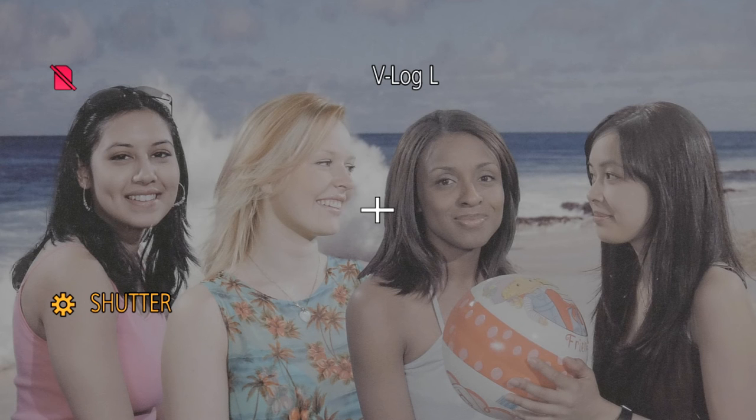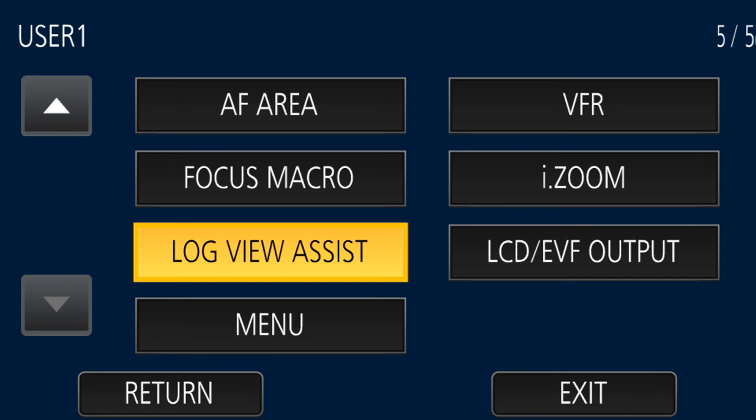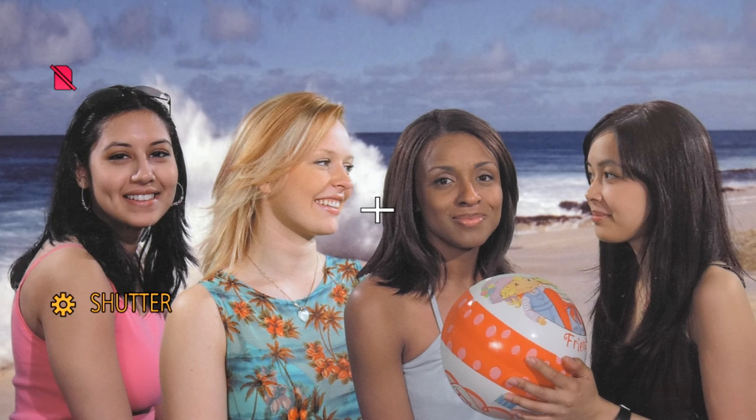When you're monitoring V-Log L, it can look flat and muted on the monitor because it is — it's flat contrast. But you can get a preview of what it'll look like after grading. If you assign log view assist to a user button and press it, you'll see basically a Rec. 709 gamma overlaid on your V-Log image, showing pretty much what it'll look like. That also gives you a good idea whether you're overexposing or underexposing as far as video gamma is concerned.